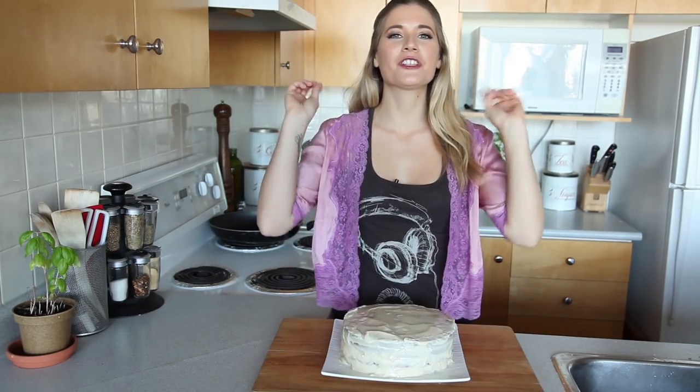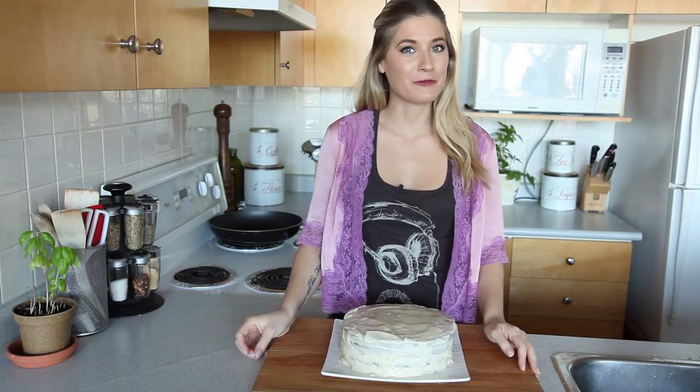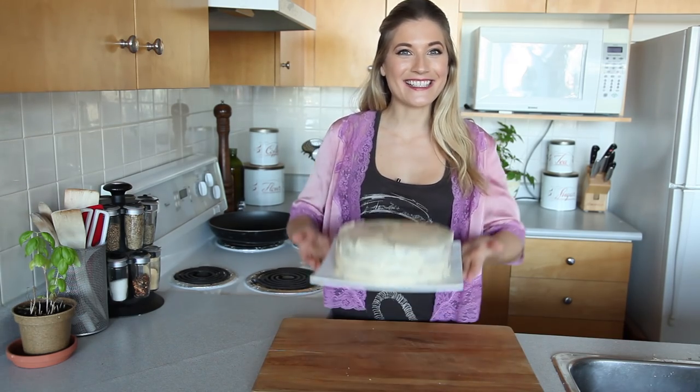Today on The Edgy Veg, I'm going to show you how to make a vegan carrot cake with cream cheese frosting — for Easter!